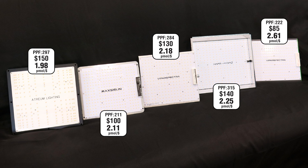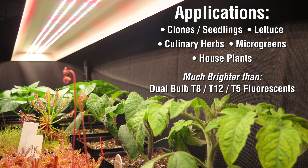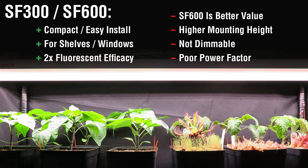Other options are dimmable with better power factors. The SF300 and SF600 are not commercial-grade lights, and even in the home they have their limitations. But if you've been addicted to older, power-hungry fluorescents, Spider Farmer's LEDs are worth consideration. They need a little extra height for mounting and there's no dimmer, so be sure you account for this. I do recommend these LEDs in the situations mentioned, so look at your setup and count the cost.